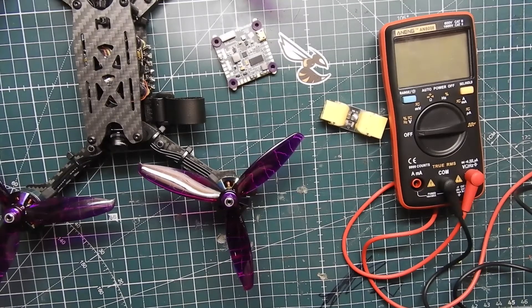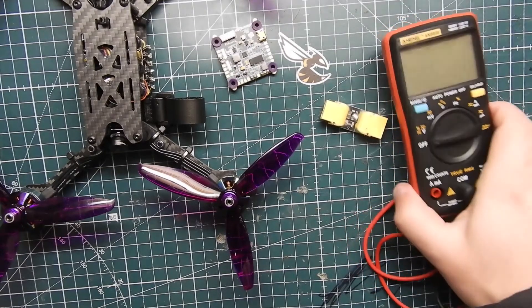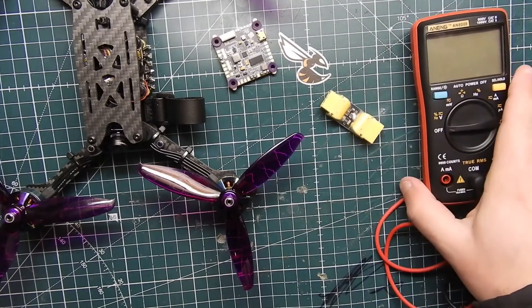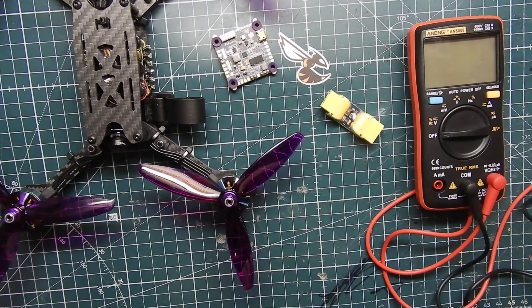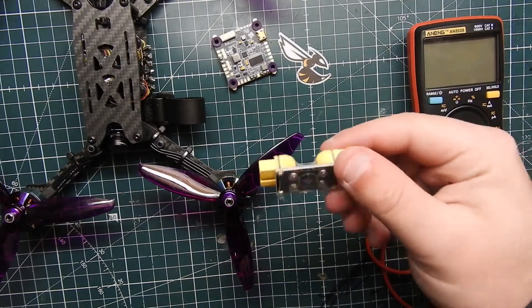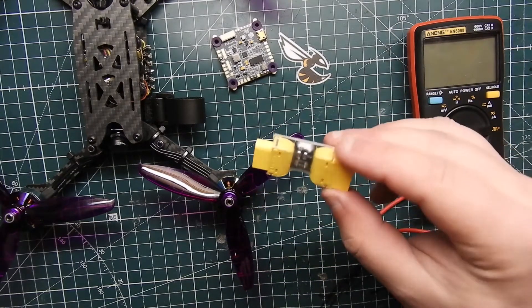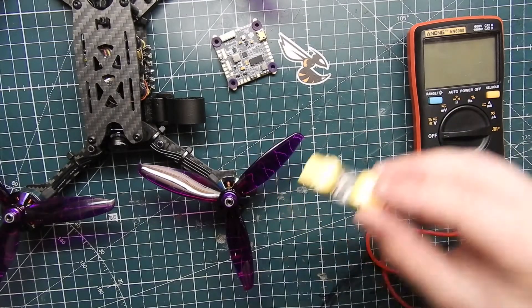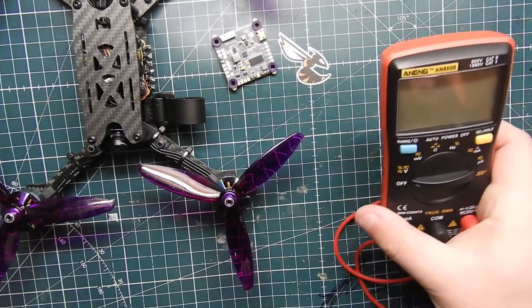What's up guys, ViperFV here. Today I want to talk to you about multimeters and smoke stoppers — when you should be using these and when you shouldn't. Right off the bat, this is a smoke stopper we have from Race Day Quads. I believe it came in one of my quad boxes. I do use it and I'll show you how in a second.